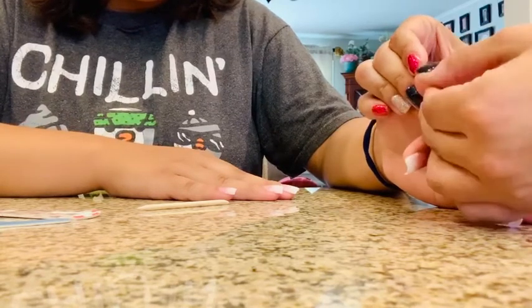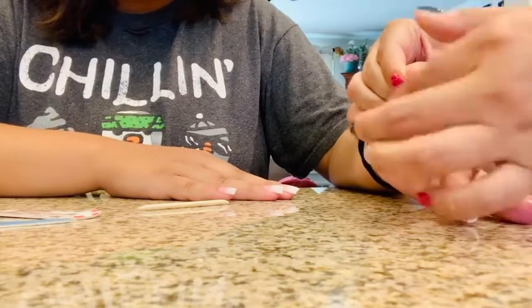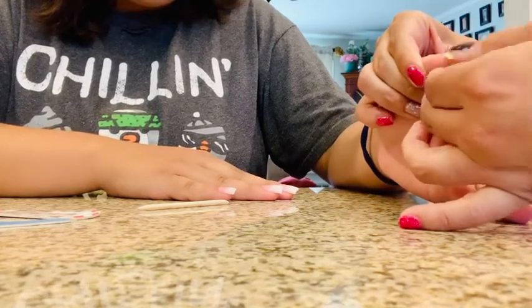Her nails are long, so usually for mine what I would do is use one strip for both fingers. But hers are long because she got her acrylics done, so I can't really save the other part to put it on her other nail.